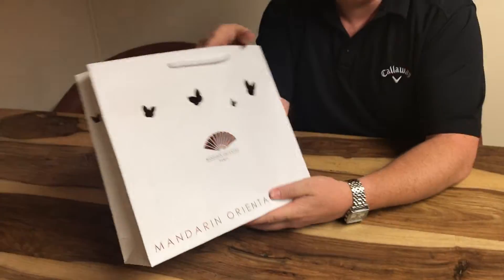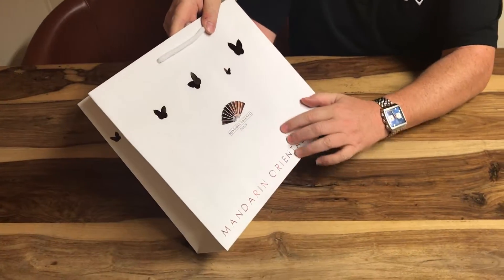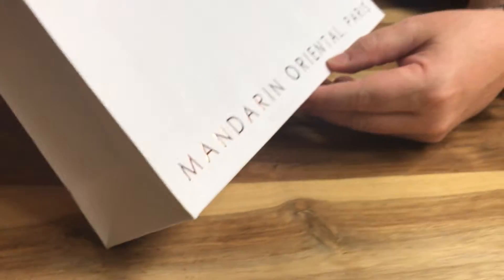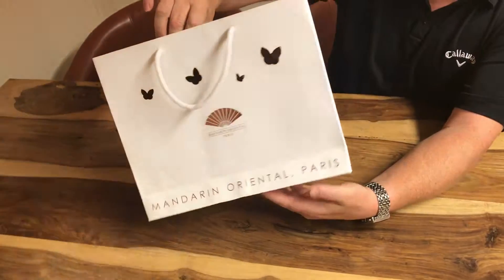What these guys have done is take a standard paper, it's been matte laminated, but they've had it foiled in this lovely almost dark bronzy colour, and they've done this on both sides.